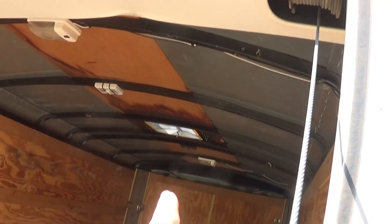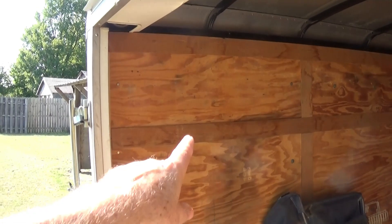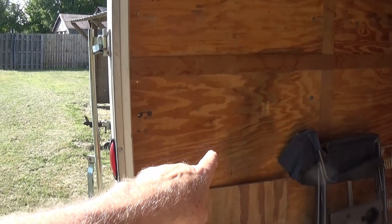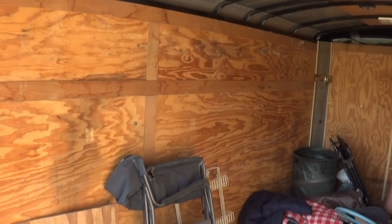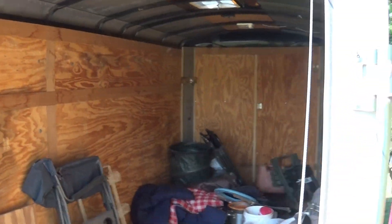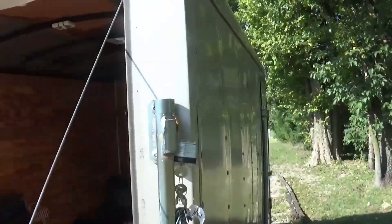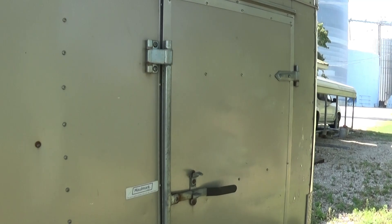I'll put a 12-volt Fantastic Fan on top. No air conditioner — I've decided I don't need one. I'm going to put a window wherever my bed head's going to be, and another window where I'll be sitting to look out, plus one in the door. So three windows total — one for each side and one for the door.